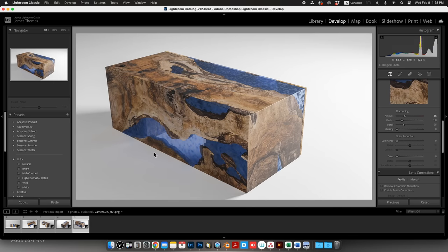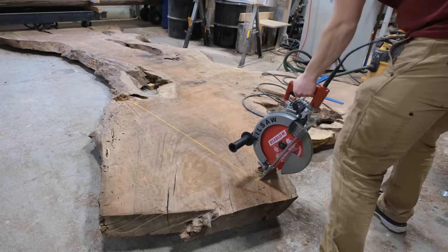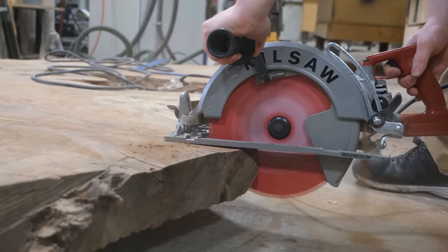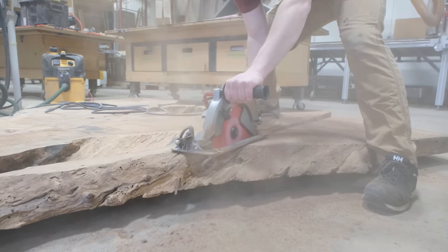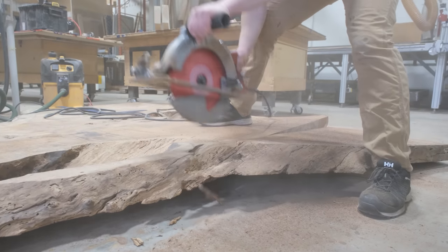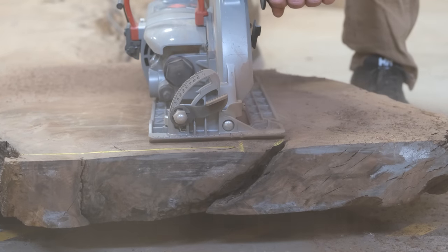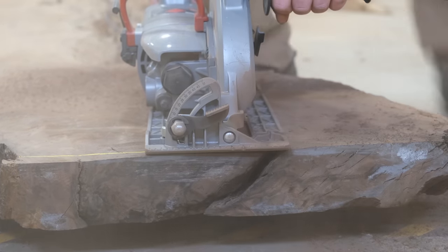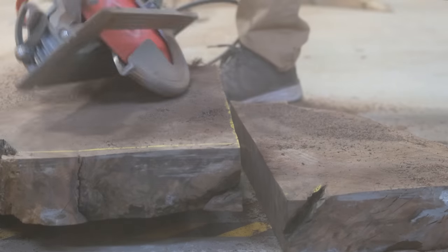Now that Ibrahim has the rendering complete and we know exactly where we need to cut this slab, we can mark our lines out on it and begin using our saw to break down all the pieces. Part of what's so unique about these slabs is that they measure in at over nine feet wide at the widest point, which means we don't have to add any extra pieces. We usually do this before we flatten the slab to ensure we get maximum thickness out of all the individual components.